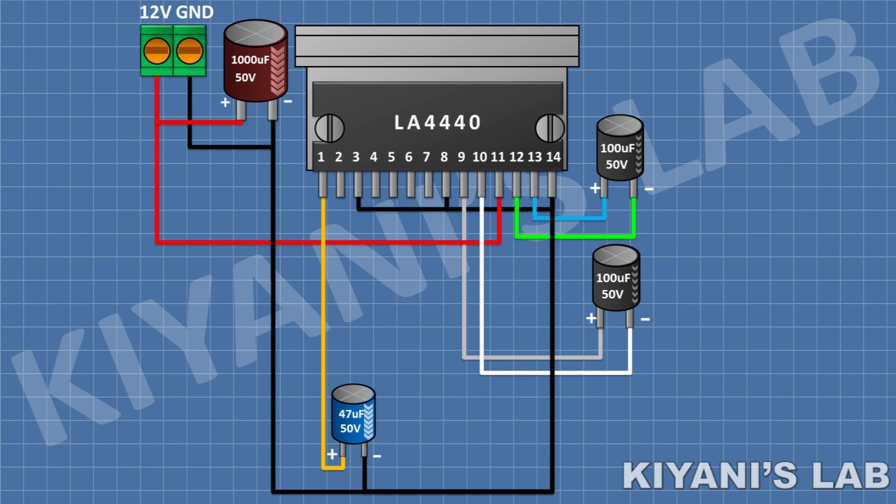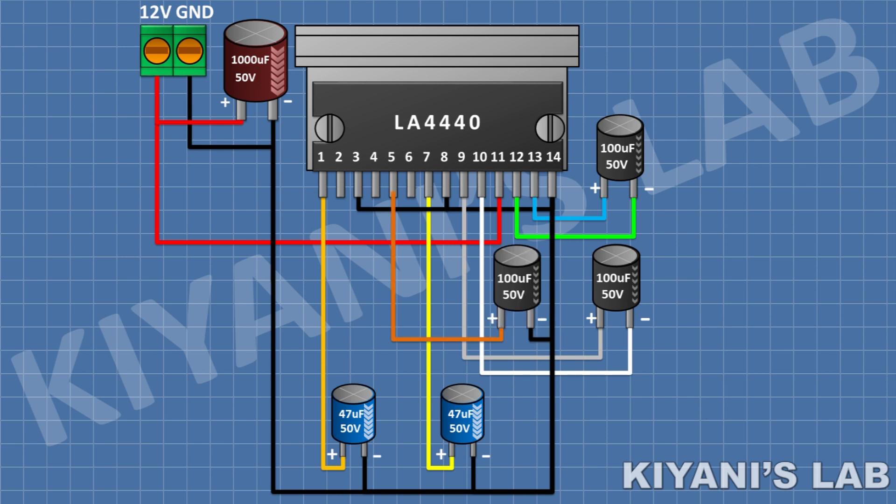After that, I'm going to connect a 47uF capacitor and connect its positive pin to pin 7 of the IC and its negative pin to GND. After that, I'm going to connect a 100uF capacitor and connect its positive pin to pin 5 of the IC and its negative pin to GND.